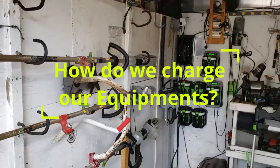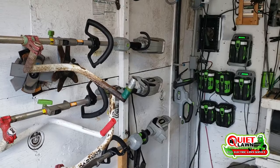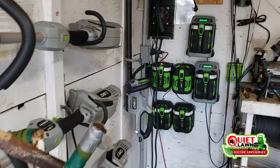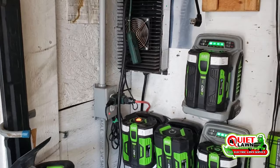How do you charge your equipment? That's probably one of the most common questions I get asked by people interested in starting an all-electric lawn service or converting their existing business to all-electric. It's pretty simple — you can see here in the corner of our box truck we've got all of our chargers, various batteries, and power supplies all installed in the same corner.